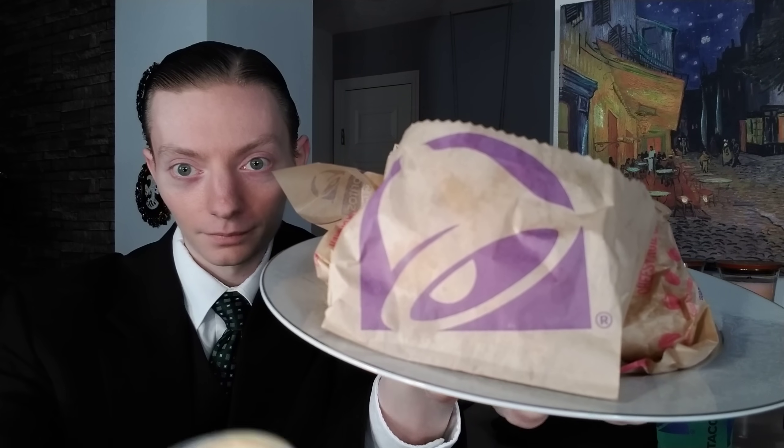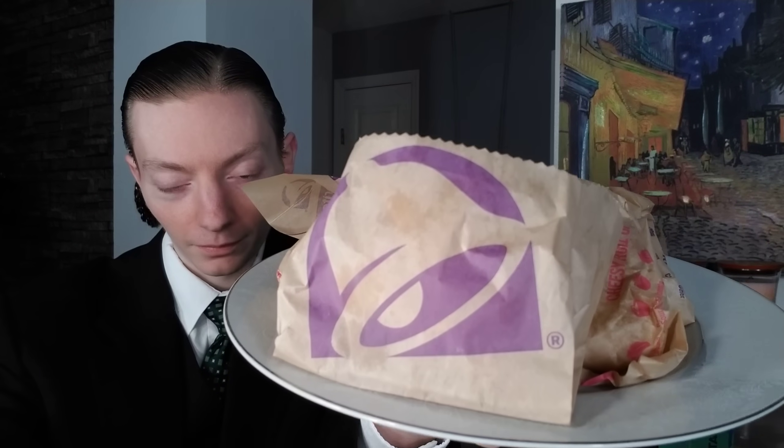In typical Taco Bell fashion, I ordered the Dishahot Discovery Box, but there was no box — they're supposed to have special branded packaging, which would have made for a good thumbnail, but whatever. They just threw it all in a bag, so your mileage may vary. You can see everything there: the tacos, the Gordita Crunch, the chips, the nacho cheese — a little bit of everything.